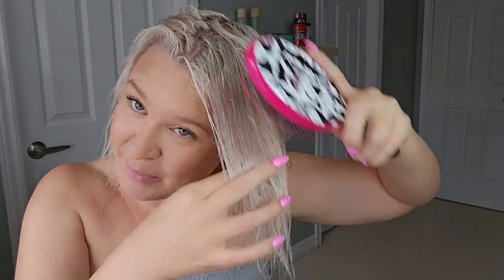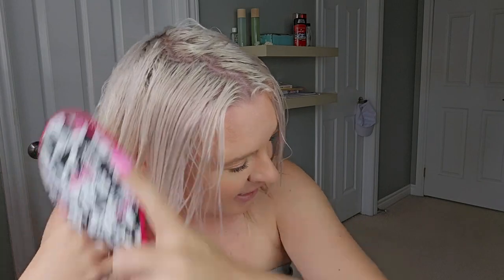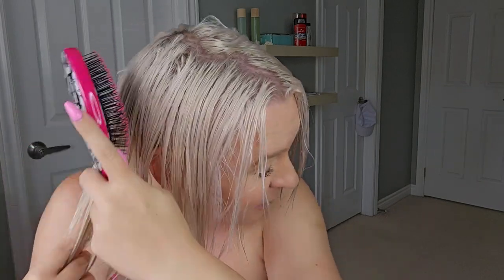If you've followed me for a while, you know I rarely brush my hair when it's wet because your hair is much more susceptible to damage when wet. But this is one of those times I will brush my hair wet, because I need it nice and evenly brushed out in order to section it effectively for what I want to do today.